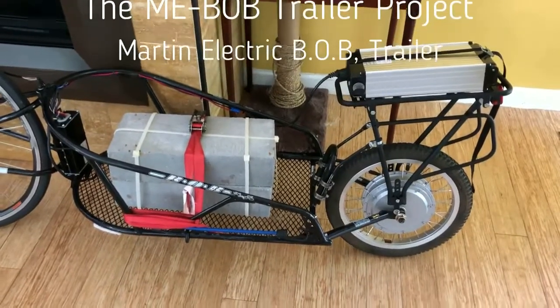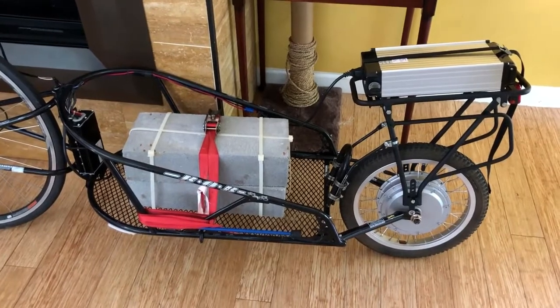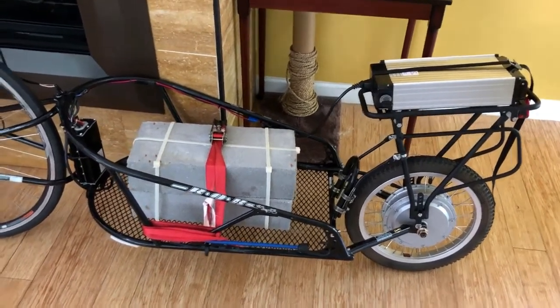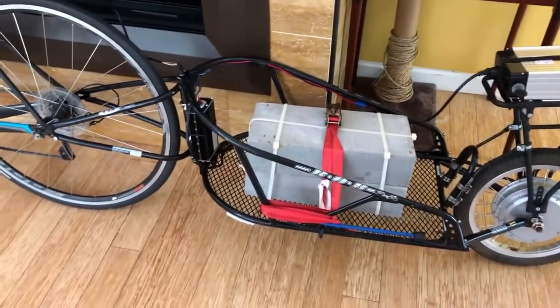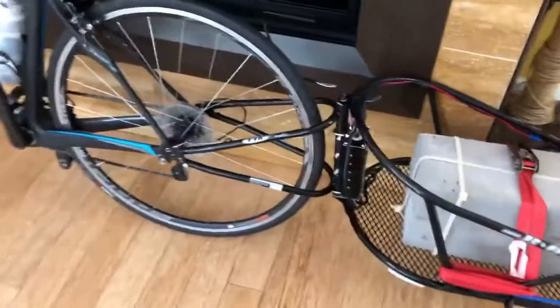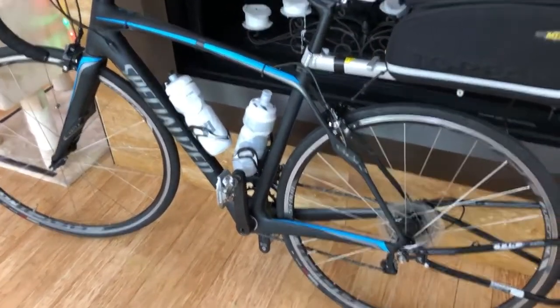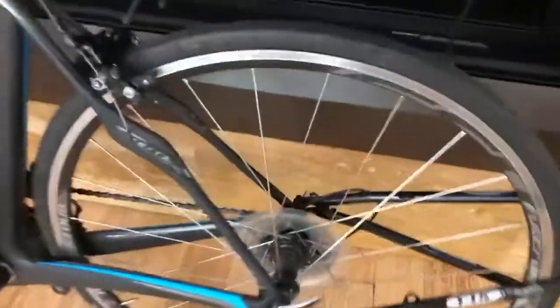This is the first ever, as far as I know, motorized Bob trailer. I call it the 'ME Bob Martin Electric Bob Trailer.' It consists of a Bob trailer, which I've had for quite some time. I love it because you can use it on a carbon fiber road bike — it doesn't hurt the bike at all, and it's very easy to install and remove.